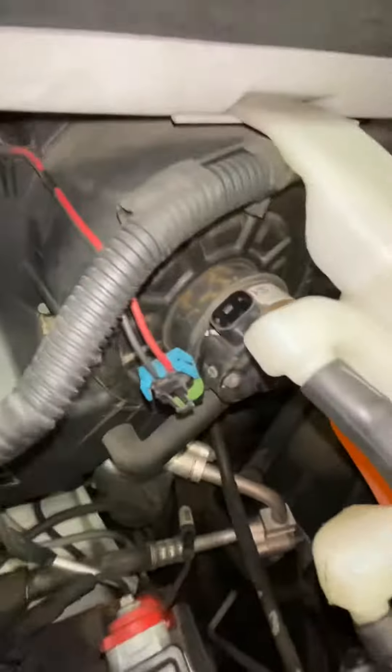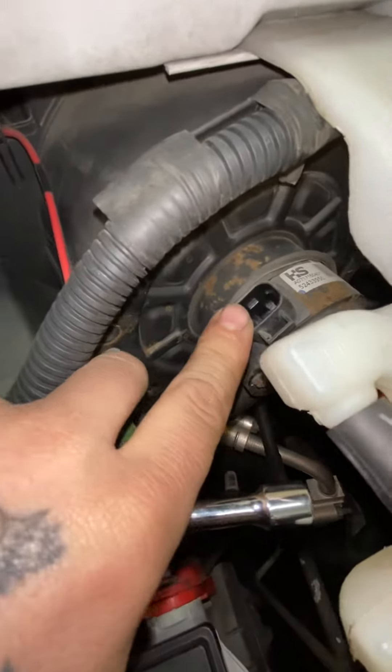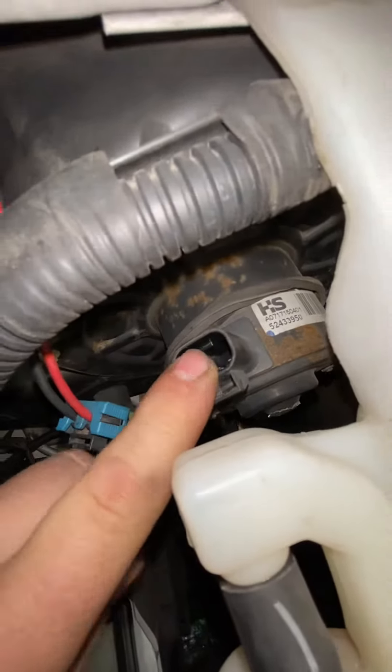Then what I ended up doing was making sure the motor itself was working by using a Milwaukee battery — a little ghetto, I know, but it works. Use your negative and positive. Left is your negative, positive to your right — motor worked and turned on. So next thing in line is this little guy right here.